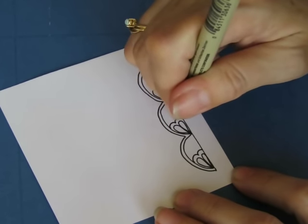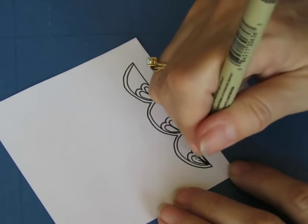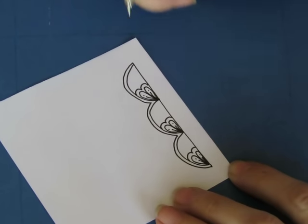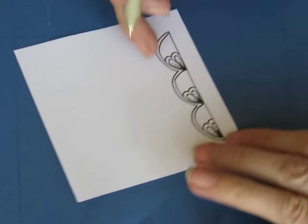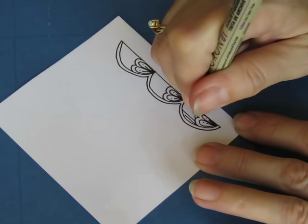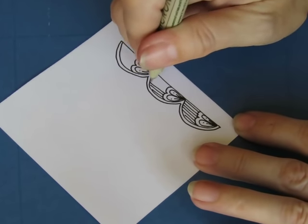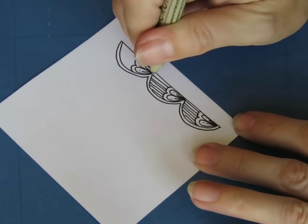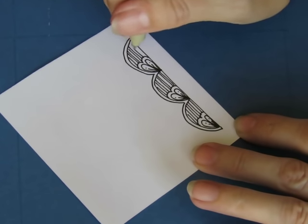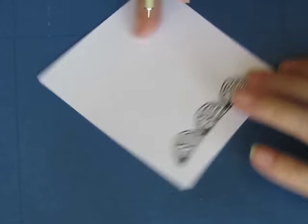Like this. And then we can put a little teardrop-y shape. I really like having sort of an almost leaf-like look to it. And then it looks like we just fill in this spot here with a little horizontal lines. Like so. That's the basic pattern right there. And then we can stack them.